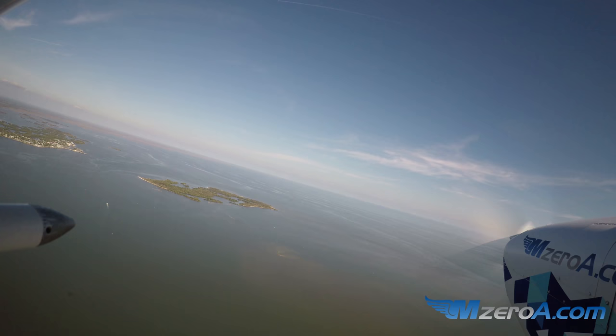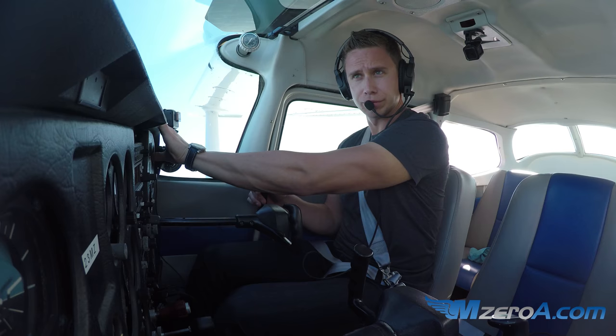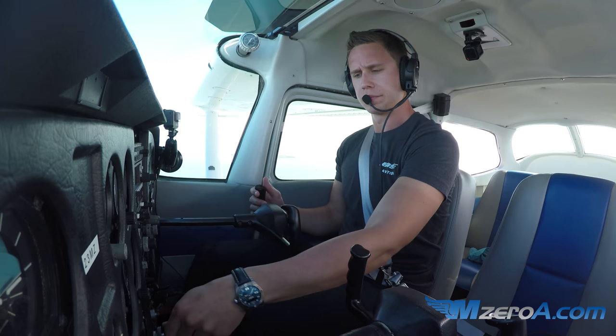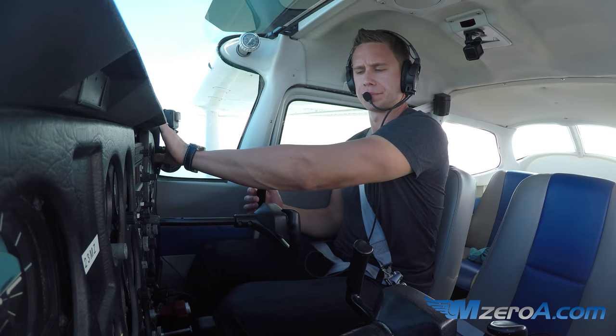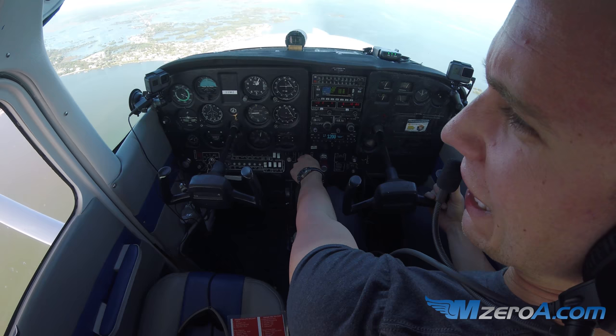Cedar Key traffic, 2A Delta Mike 2, back taxi 2-3, Cedar Key. Cedar Key traffic, 2A Mike Zulu's on the left downwind for 2-3, but I'll be fine for a back taxi. The other aircraft confirms they'll hold short of the runway, and we'll keep it in tight. Working with the other traffic — holding nicely at a thousand feet.